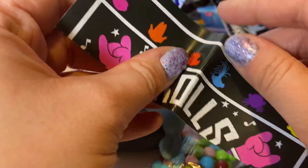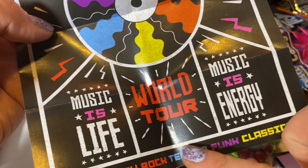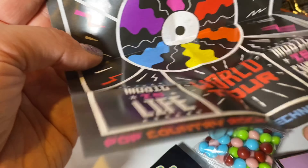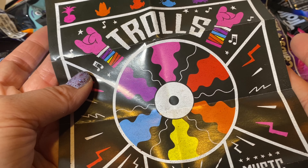Here's the poster — it flew away but here it is! It says Trolls World Tour. It says 'Music is life, music is energy — pop, country, rock, techno, funk, and classical.' This is awesome. Hopefully this is the poster shown at the end of the movie!